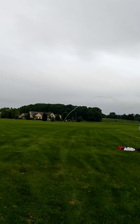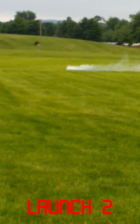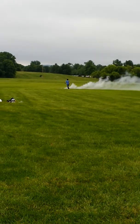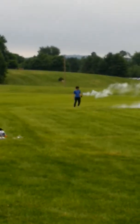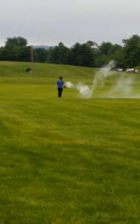Oh, what the hell? Oh, it's coming — it's coming! Oh! That went straight. Oh no, it's burning on the ground. Here you can see the aftermath of the launch pad.